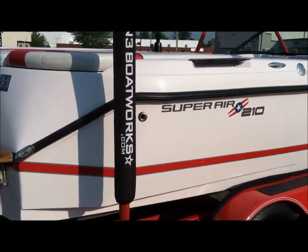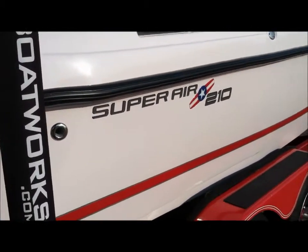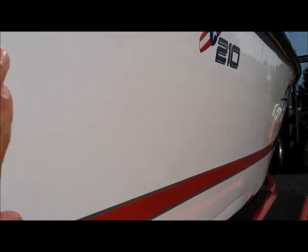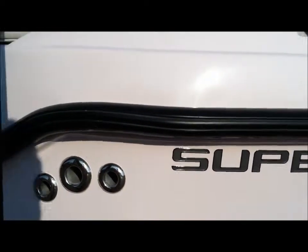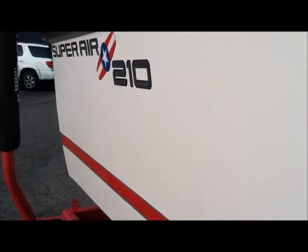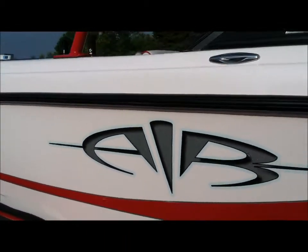They don't make the original 2003 graphics anymore, so we did a version combining 2004 and 2005 graphics — it looked good. When you get down and look closely, there is some discoloration which will be really hard to see in the video where the old graphic was, but other than that the boat is in really good condition.